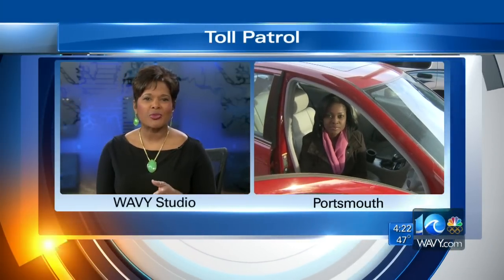Continuing our coverage and getting you prepared for the tolls, we've been taking your questions all week about things that still have you scratching your head. One of the most frequent concerns is how to mount your transponder properly. Reporter Anita Blanton is here with a demonstration.